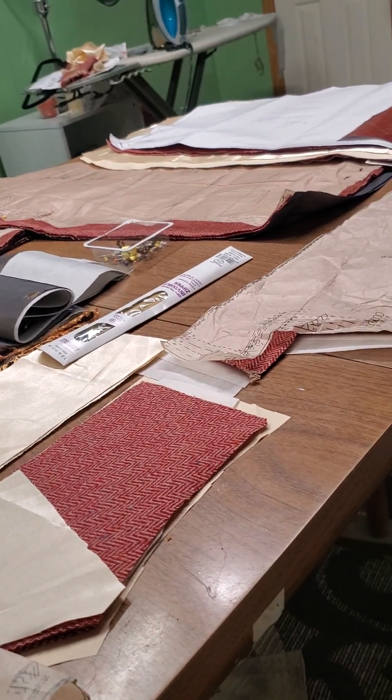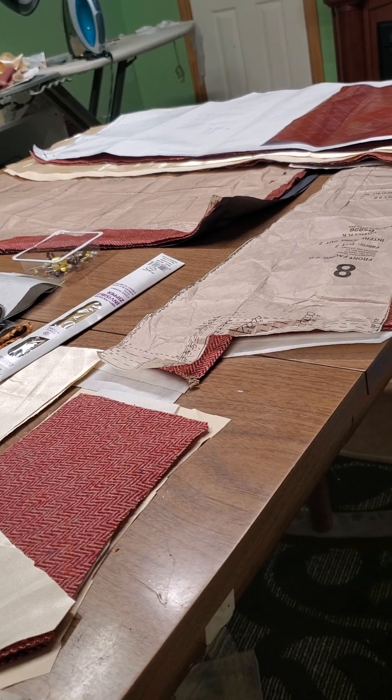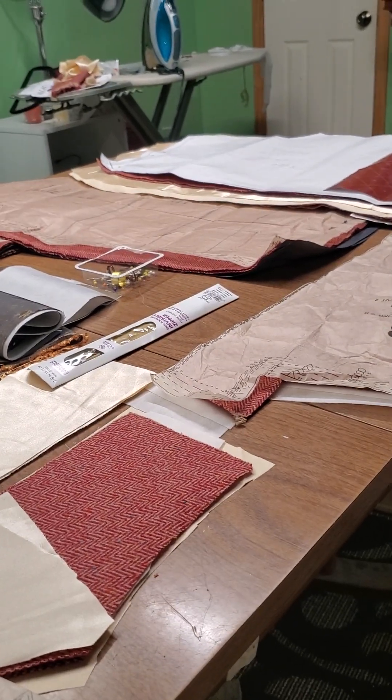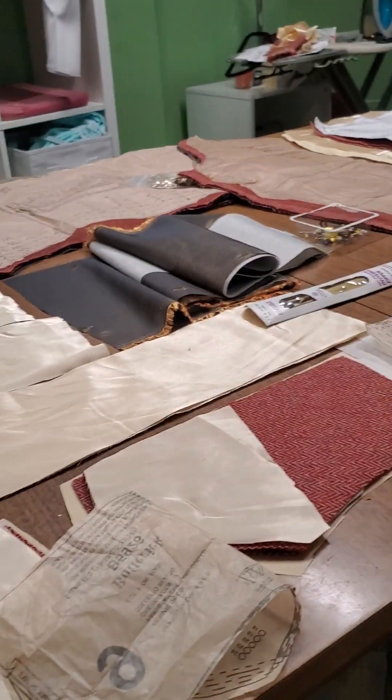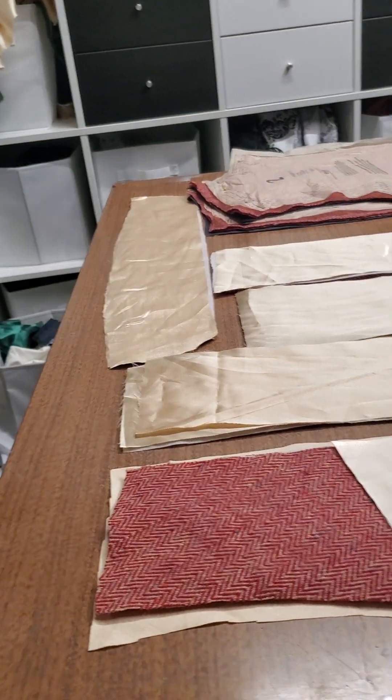Hey, this is Carmina and I'm feeling rather masochistic. I'm gonna attempt to make a suit. Some say this is a very bad idea to do when you've never made a suit before and you don't have trainers helping you.